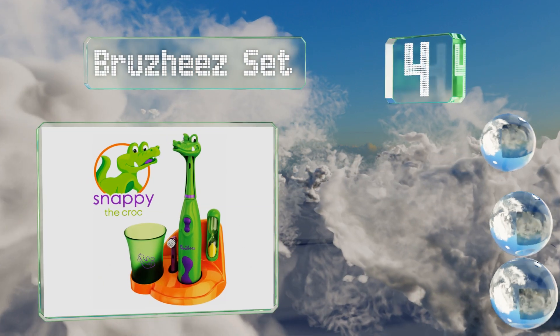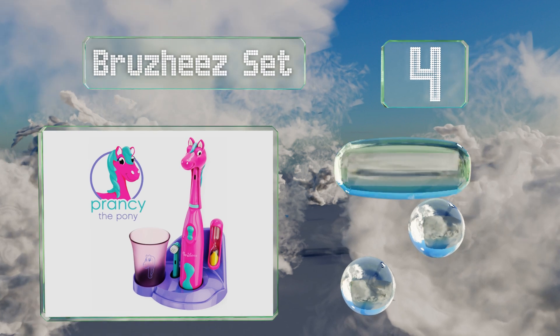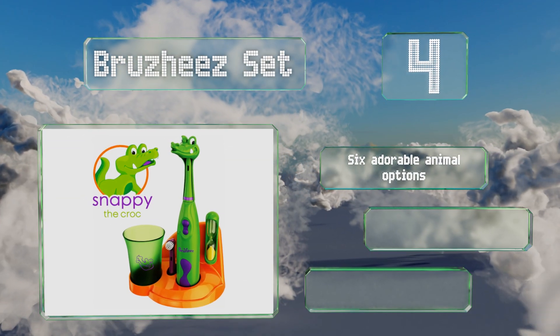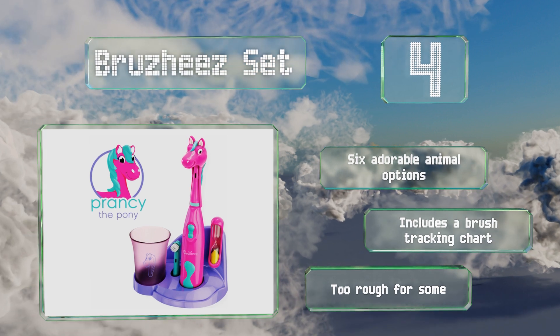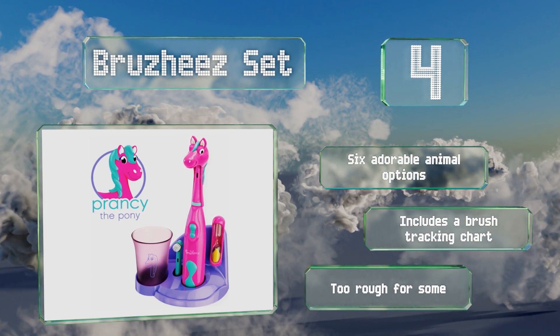At number four, the Brushy set is a complete dental care station. It comes with a classic sand timer, a cover to protect the head from bacteria, a cup for rinsing, and a base for it all — so children will have no excuse for misplacing any of their teeth-cleaning accessories. There are six adorable animal options and it includes a brush tracking chart, however it is too rough for some.